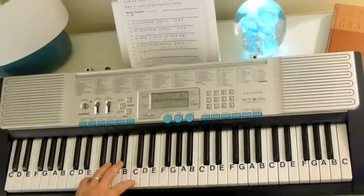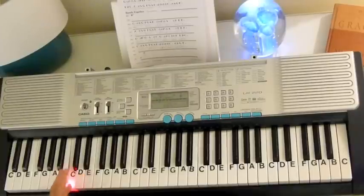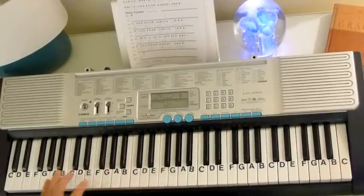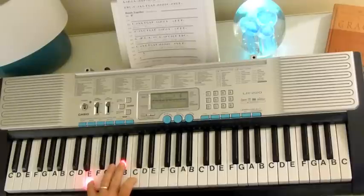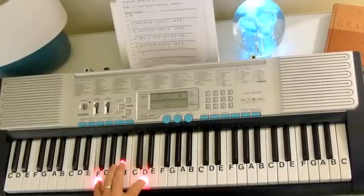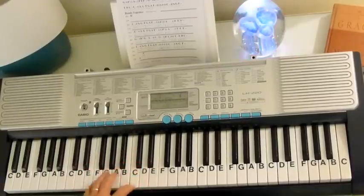Then we've got the C7. Now your C7 is C, E, G, Bb. So you're going to have an E and the 7th and the C. I won't even play the G. So we go F chord, Bb chord, C7, back to F.